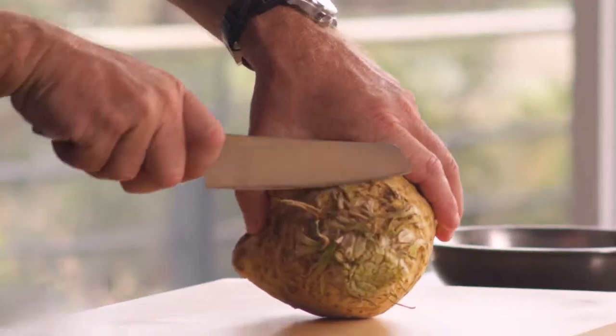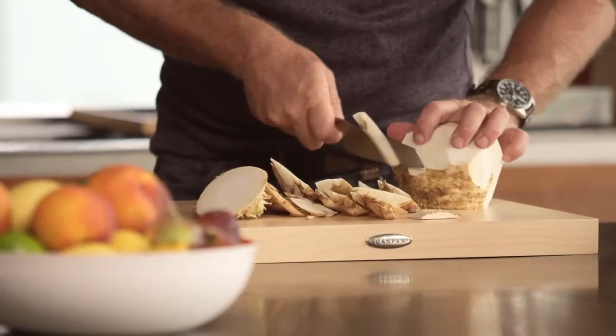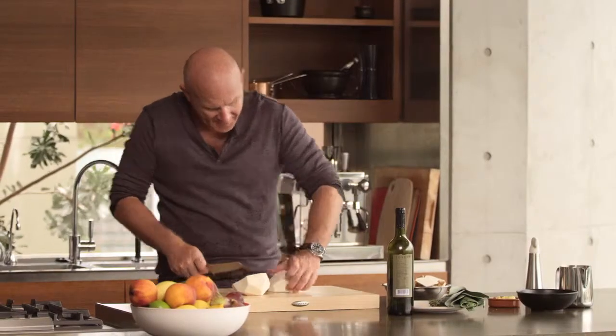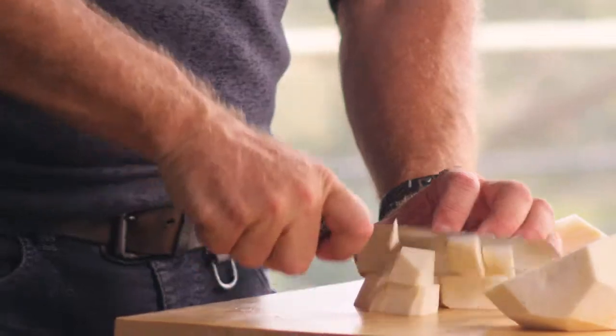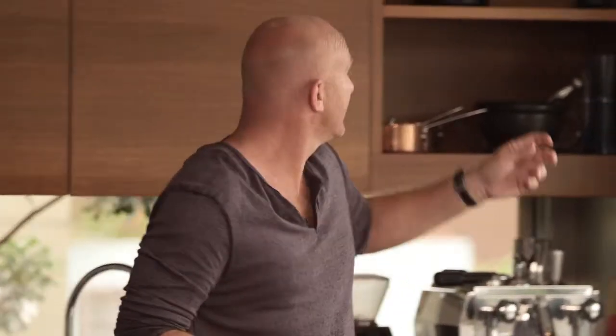Celeriac — one of the most versatile vegetables you can use: roasting it, pureeing it. Today we're going to puree it. Now all we have to do is cut off all the skin. Completely clean-skinned, we're just going to cut it up into nice little pieces of dice.